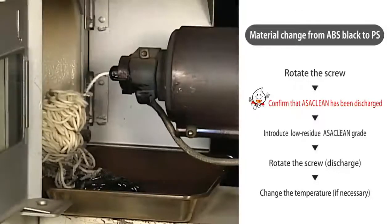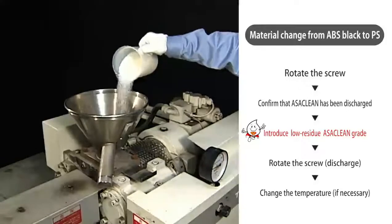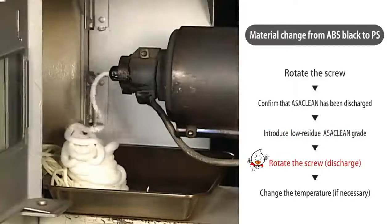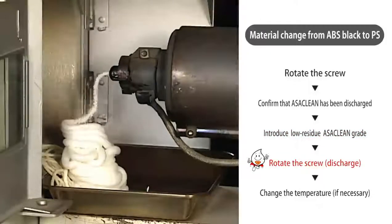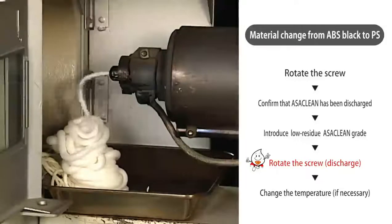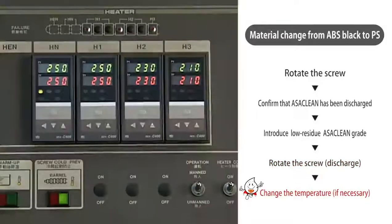Next, introduce a low residue grade of Ossaclean for chasing. Rotate the screw to discharge the Ossaclean chaser grade. If a temperature change is required for the next material, change the setting at this stage.